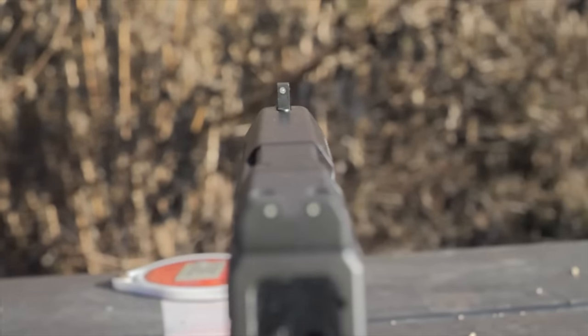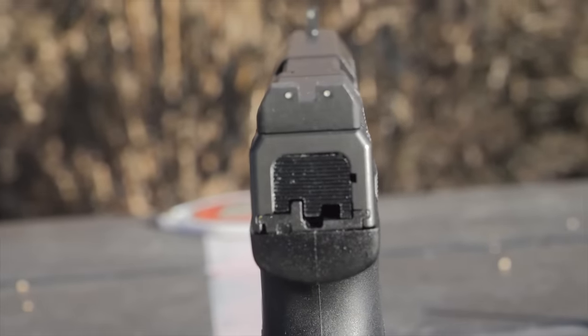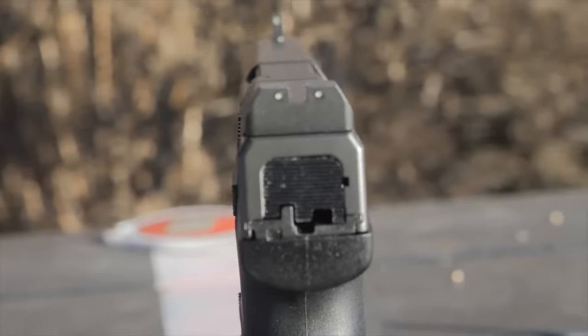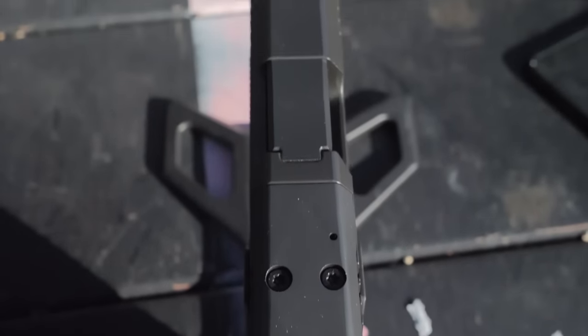One thing that's pretty rare at this price point is it comes with co-witness irons. This is the optic-ready version of this pistol, and it comes with good iron sights that would probably co-witness with RMR thickness sights or Holosun 507-type sights.